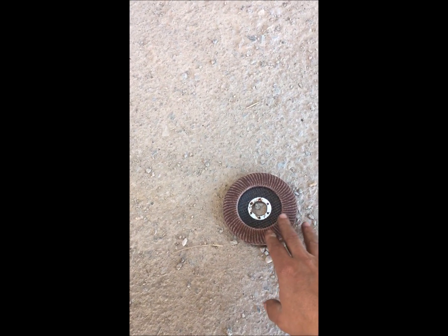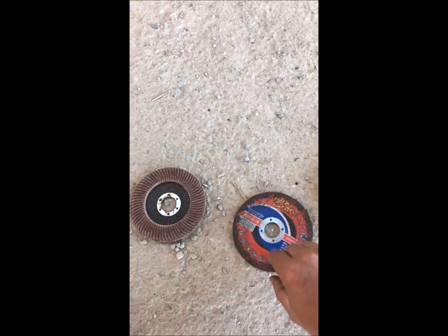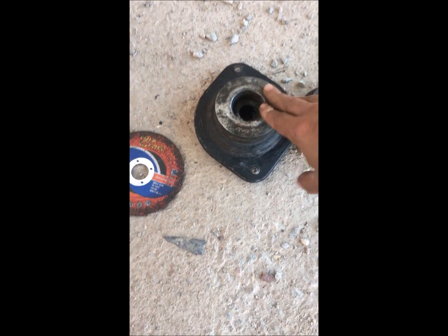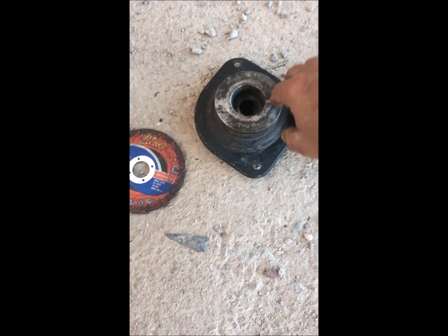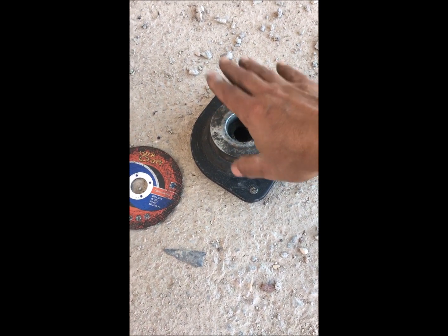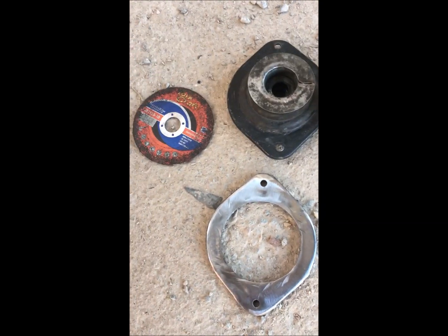What you're gonna need is one flap disc to polish once you're done, a cutting disc — this is a slimline baby grinder cutting disc. You'll need two of these shock mountings, which you can get at a scrapyard for about 50 rand each, 100 rand for two, or even less depending on where you go. Some guys would even just give you these for free, but paying 50 rand saves you a lot of time.